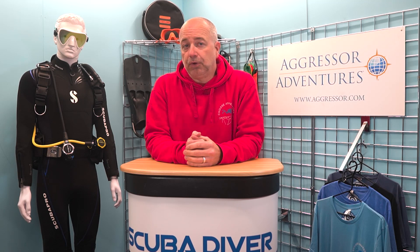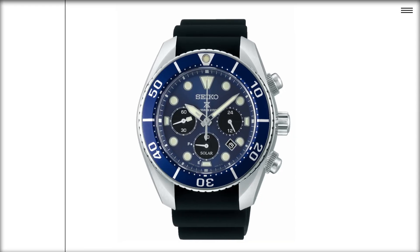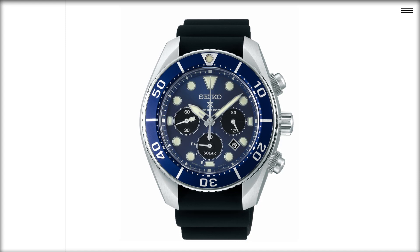This month's videos are all sponsored by Seiko, who have been producing quality dive watches since 1965, and many of their innovations are still seen today.